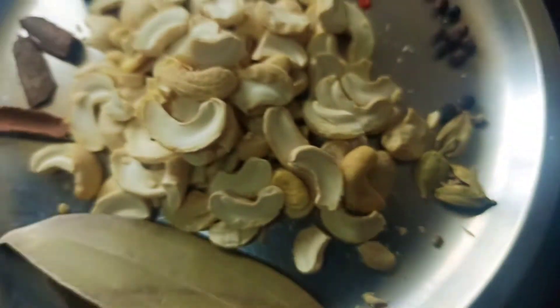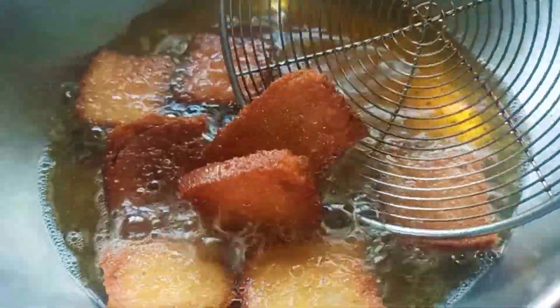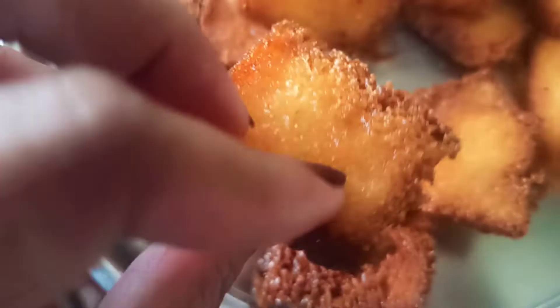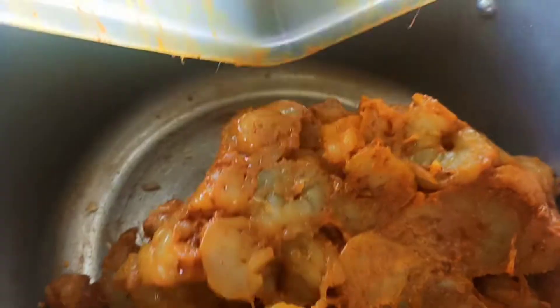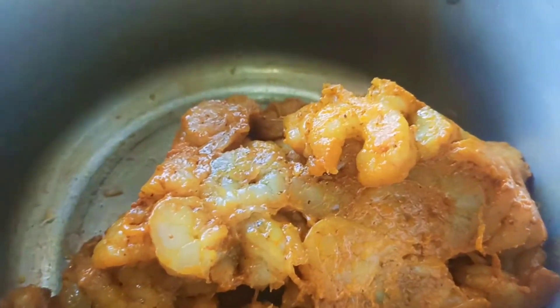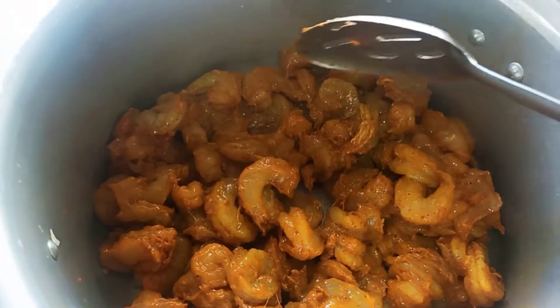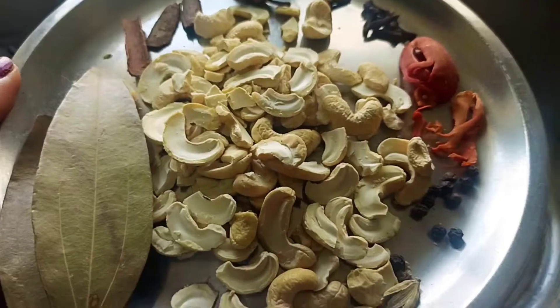I am going to show you how to prepare bread prawns. Let's fry the bread slices and the cheese.